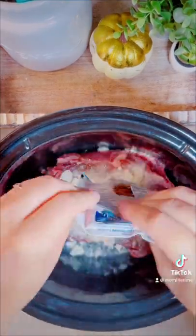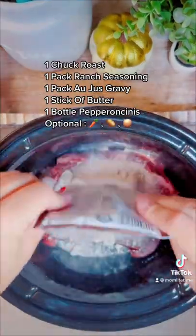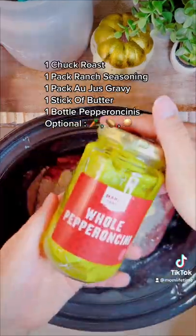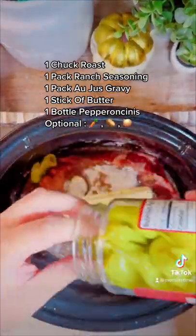You're gonna go in with a chuck roast. You can sear it on both sides for more flavor — I'm not doing that today. To be honest, I didn't notice much of a difference anyway. I'm putting everything you need right here, but grab a chuck roast, a pack of ranch seasoning, au jus gravy, a stick of butter, and a bottle of pepperoncinis.